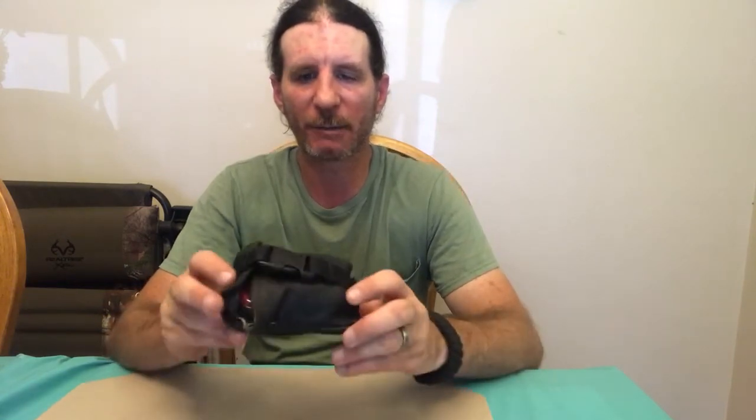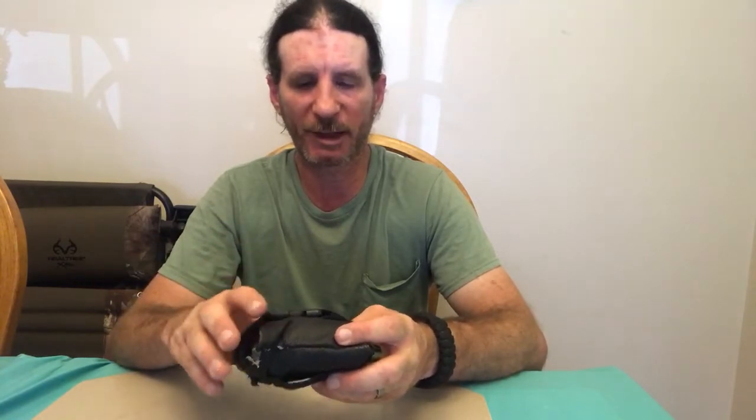Hello everyone, this is Robert again coming at you with another video. Today's video I'll be showing you what I carry in my Altoids survival tin. I've seen a lot of different videos on these Altoids survival tins where everyone puts in all different stuff, so today I'll be showing you mine.